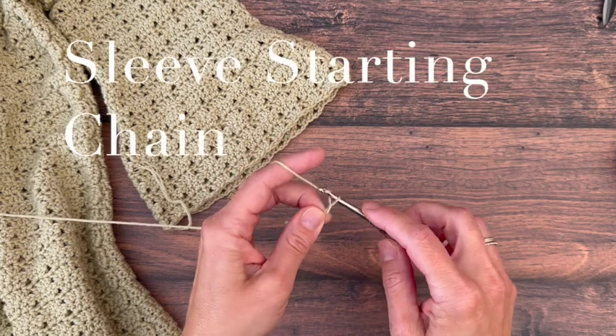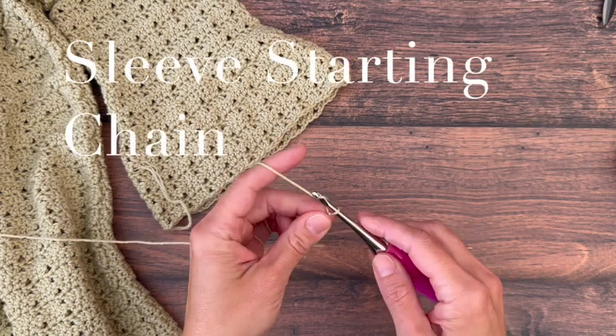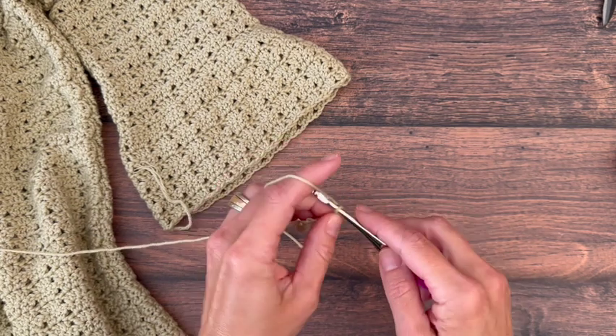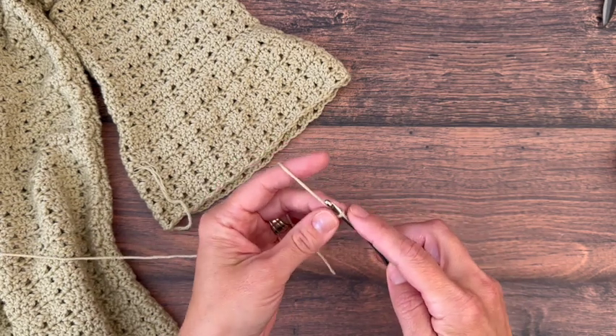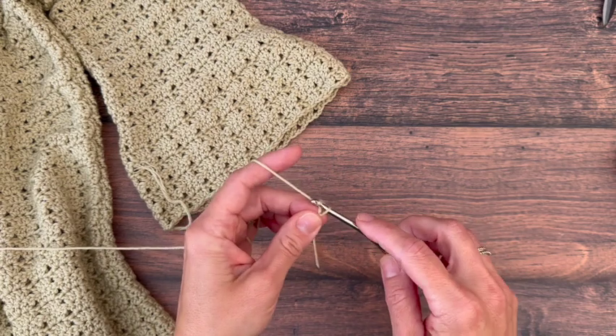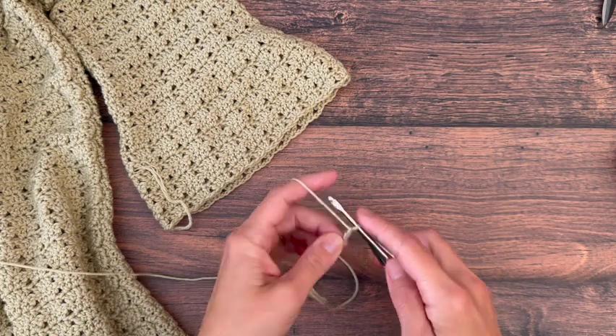For extra small you'll chain 80; small 88; medium 96; large 104; extra large 104; 2X 112; 3X 120; 4X 128; and 5X 136.